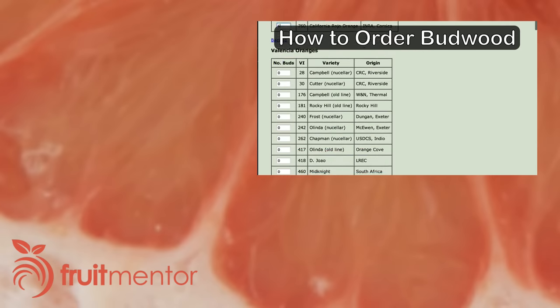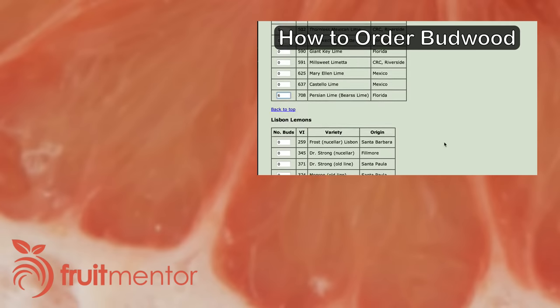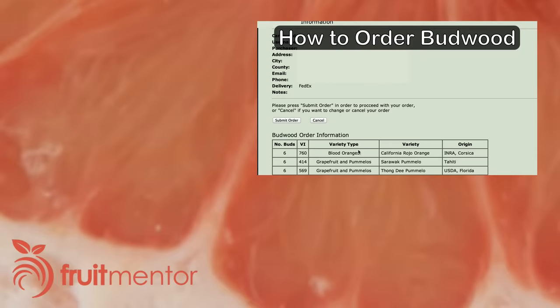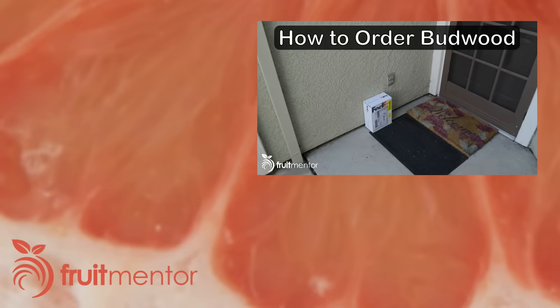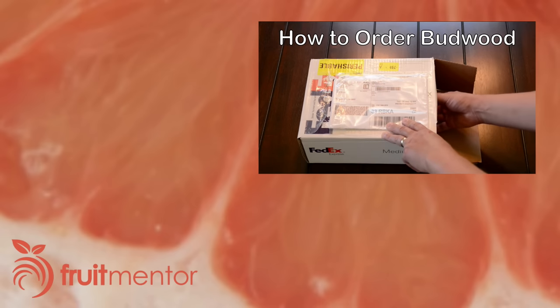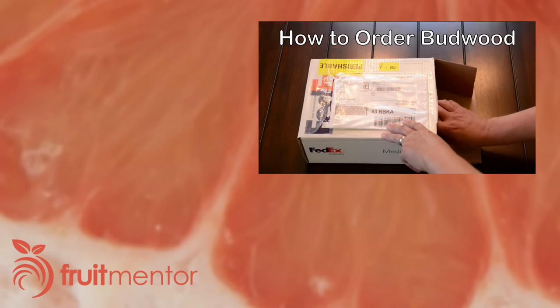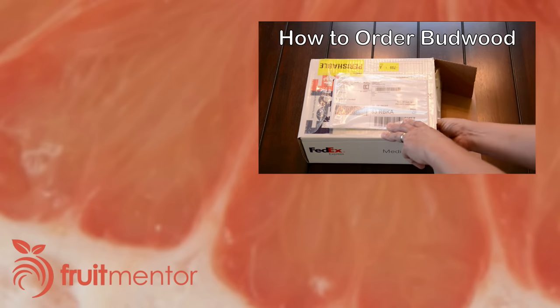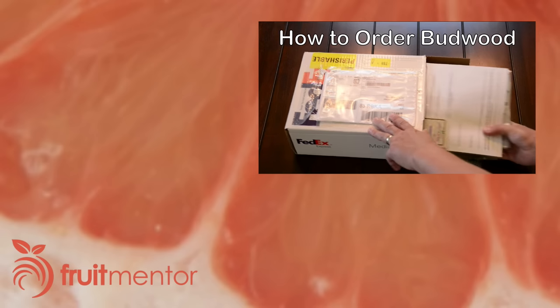The Citrus Clonal Protection Program, or CCPP, distributes citrus budwood of hundreds of varieties of trees that are regularly tested and verified to be free of disease. It is quick and easy to order online from CCPP and anyone can request an account. Click here or on the link below for a video that shows how to set up an account and order budwood from CCPP.